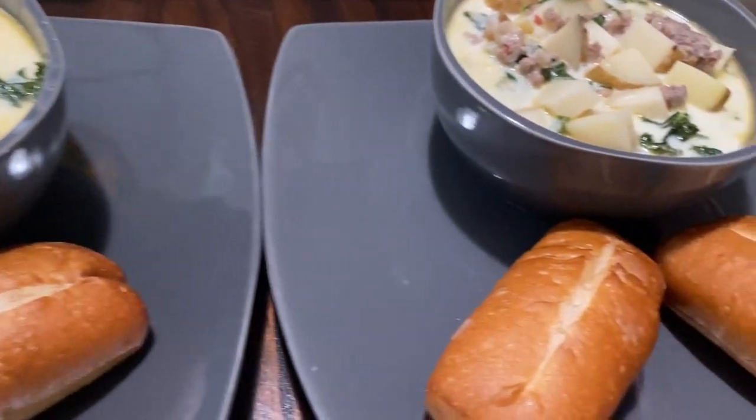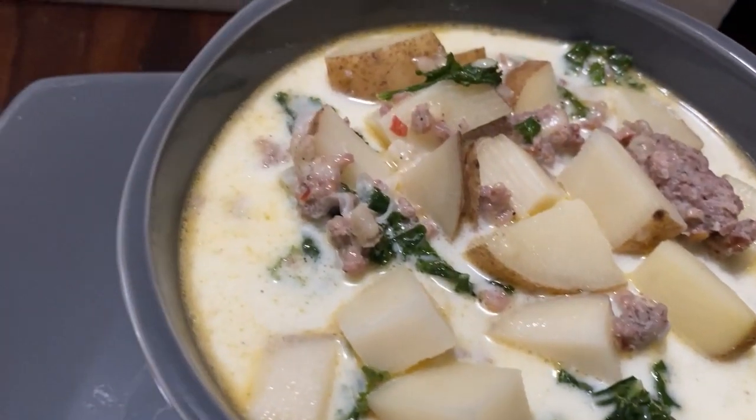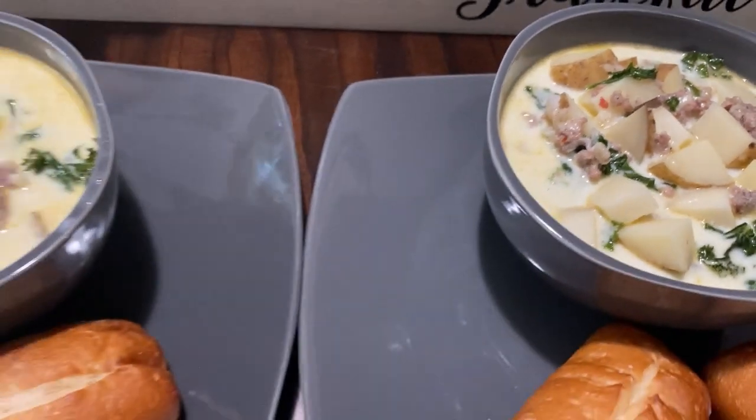Let me know which recipe you are going to try and which one was your favorite. I hope you enjoyed this video — thank you so much for watching. I'll see you next time. Bye!